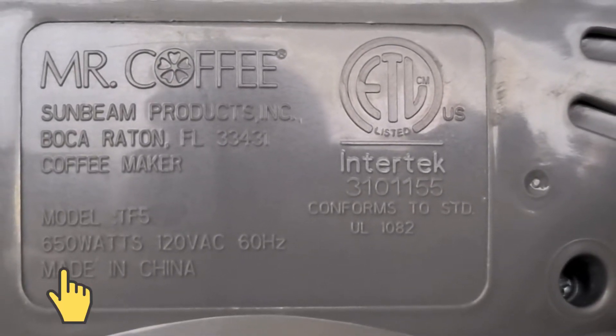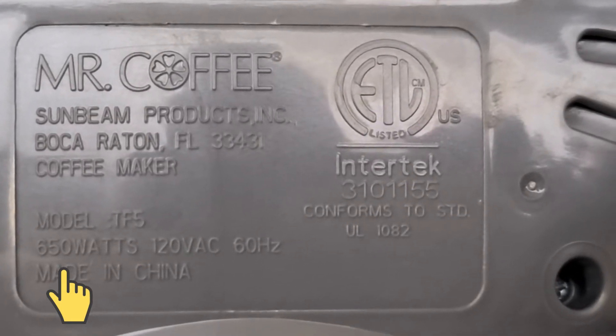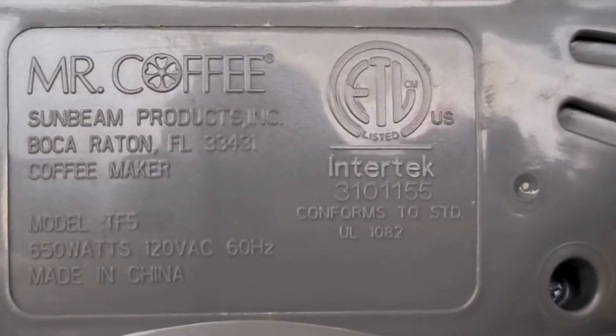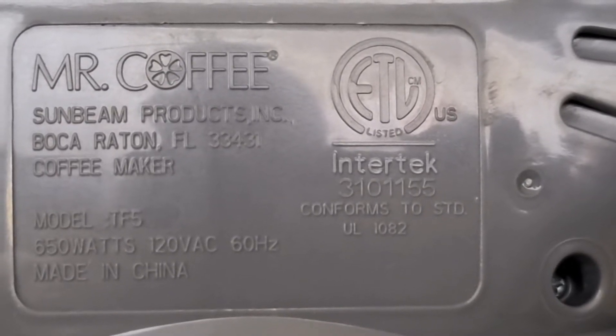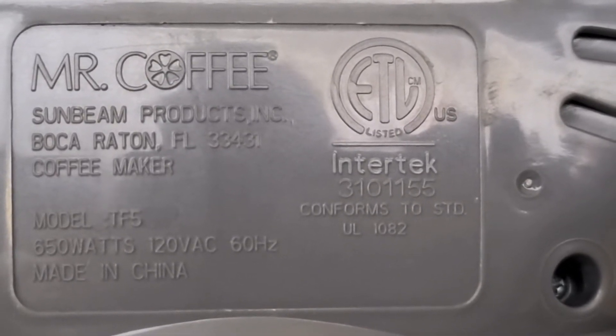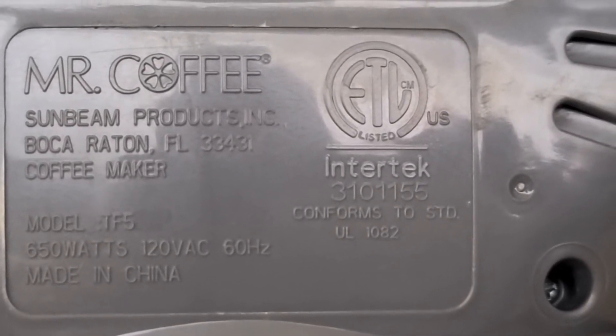On the bottom of the coffee pot, we can see how much wattage Mr. Coffee says we're going to use on this coffee pot. It says 650 watts. The model is a TF5. So we'll see, based on the kilowatt meter, how much power we actually use.